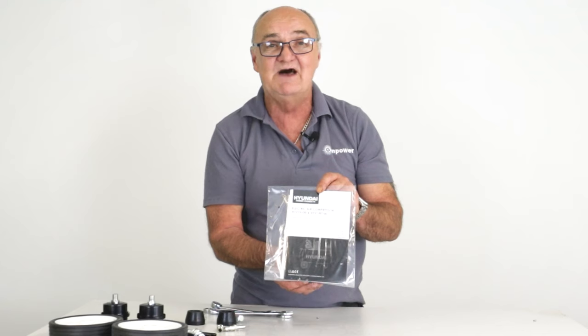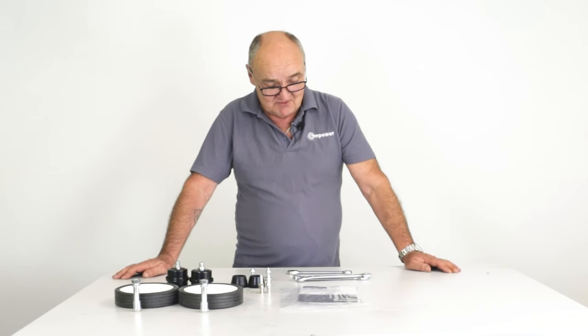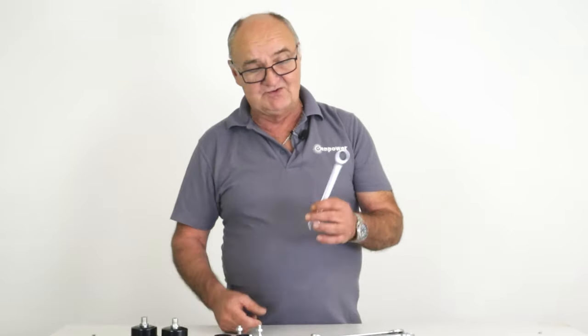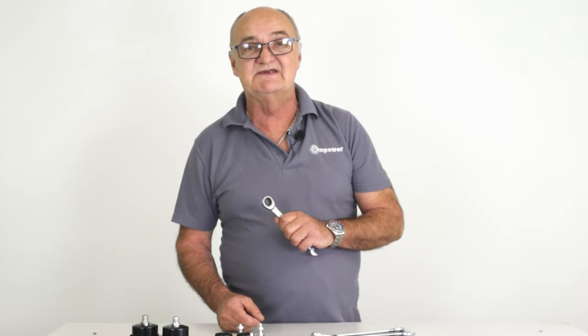We do recommend that you read the user manual thoroughly before use. You will need a couple of tools to assemble your machine. If you've got adjustable spanners that would be fine, but I've got two 17mm spanners and also a 14mm spanner — an adjustable spanner would do just as well.